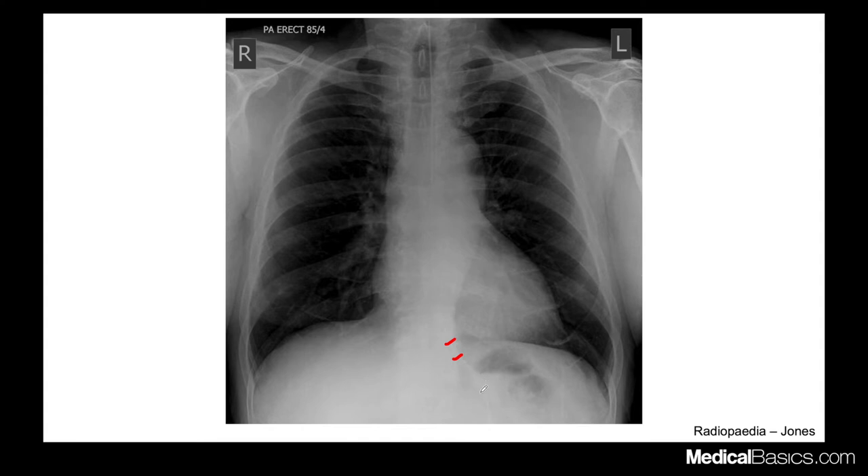If you're using this for suction and the side port is near the GE junction, that's not ideal — you want it positioned further down below. If this were a feeding tube, you'd want it as far into the duodenum as possible. The third or fourth portion of the duodenum would be ideal. Feeding tubes that just lay in the stomach aren't ideal because when patients lie down, contents go straight back up.